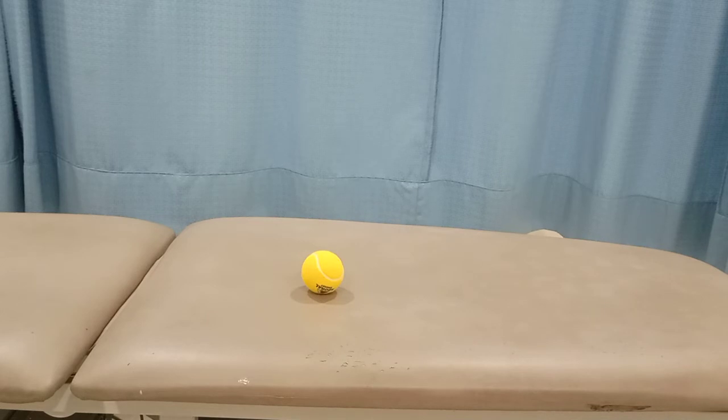For this we don't need any sophisticated equipment — we just need a tennis ball and a floor to perform the exercise. Right now I am performing this exercise on my couch. The procedure is really very simple.